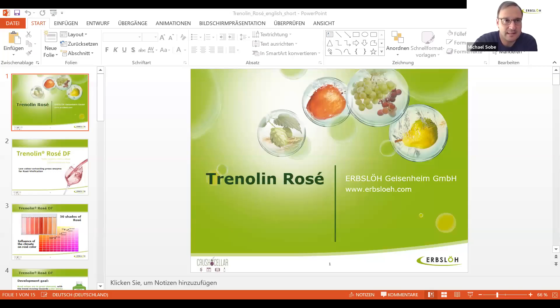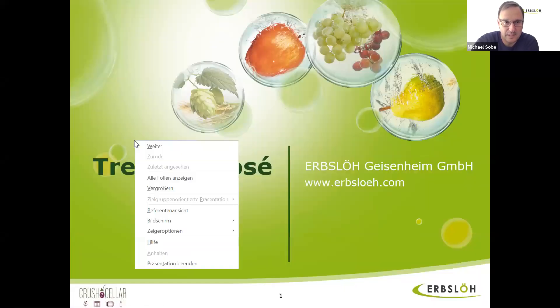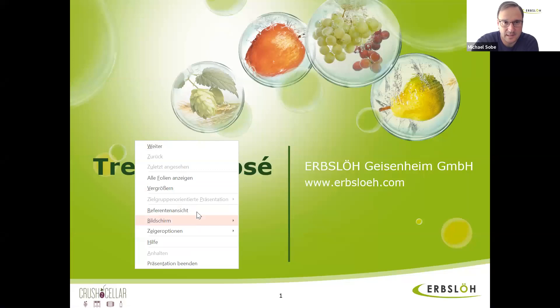Great. So Michael, we are together excited to talk about Trenolin-Rosé-DF. What is the reason for the development of Trenolin-Rosé-DF? So Trenolin-Rosé-DF is an enzyme and I have a presentation prepared for you here. Trenolin-Rosé-DF is a press enzyme for rosé wines.